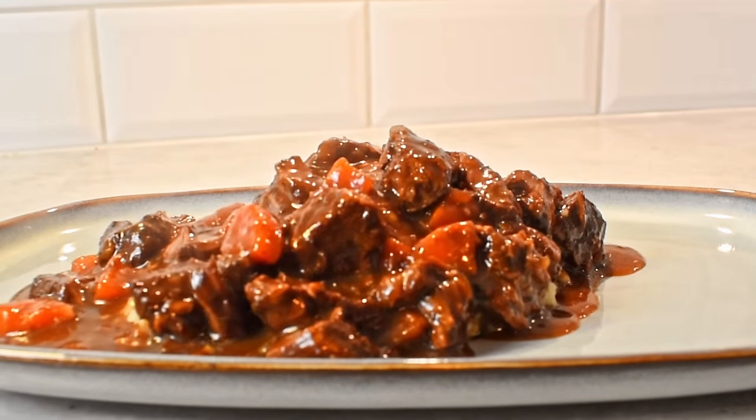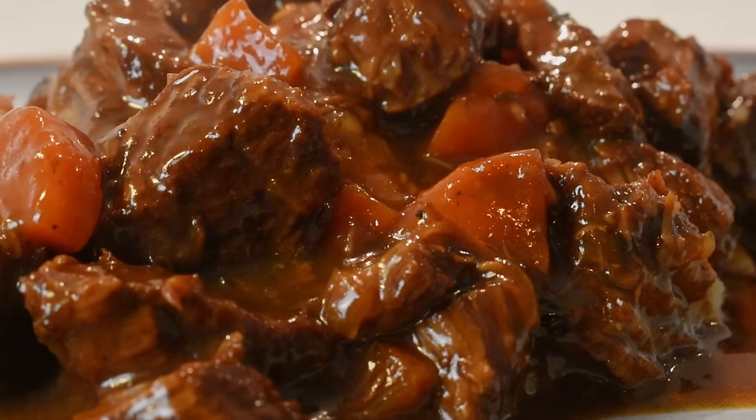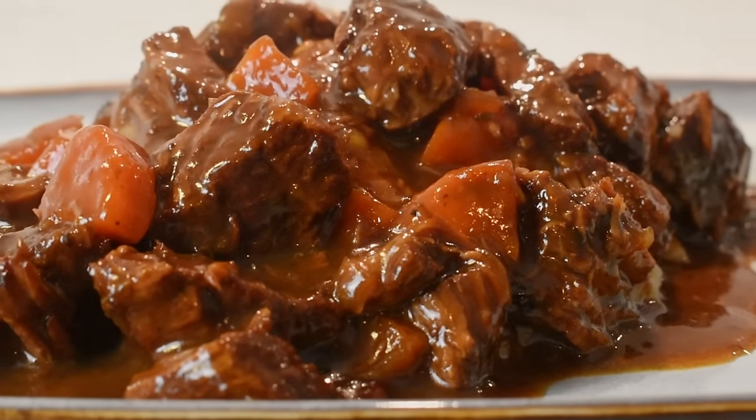And if you're still here, smash that like button and be sure to enjoy this delicious porter stew. Have a good one!